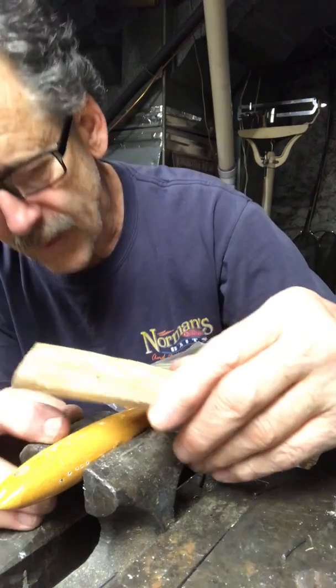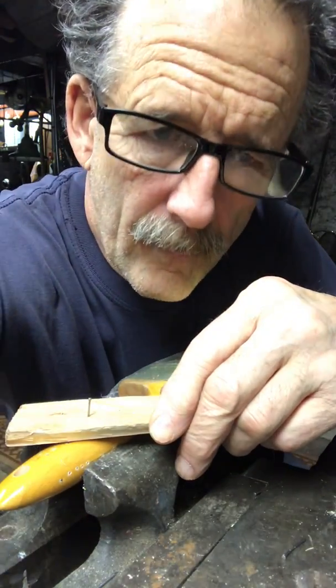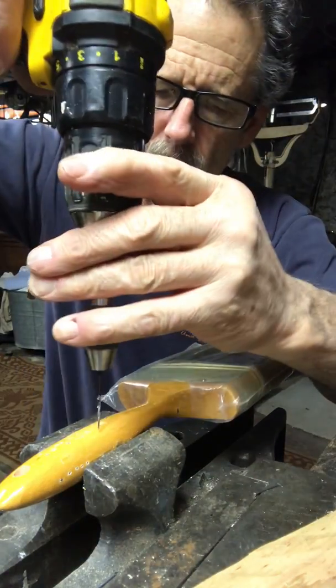So you take it over here and figure, okay, this is a spindle. I'm going to put it about there. You can just give it a little doink so you know where it's going to be, and then you're going to take your drill.